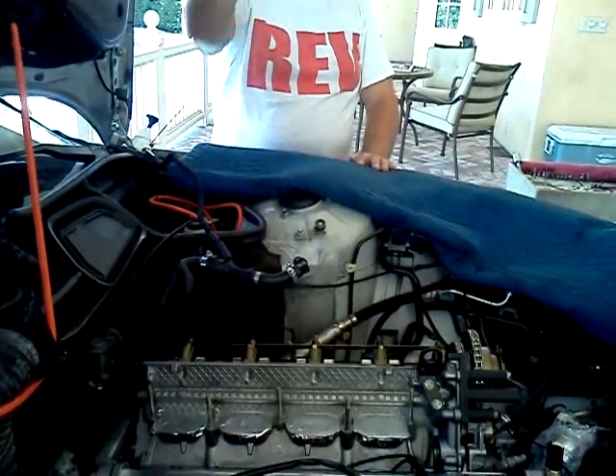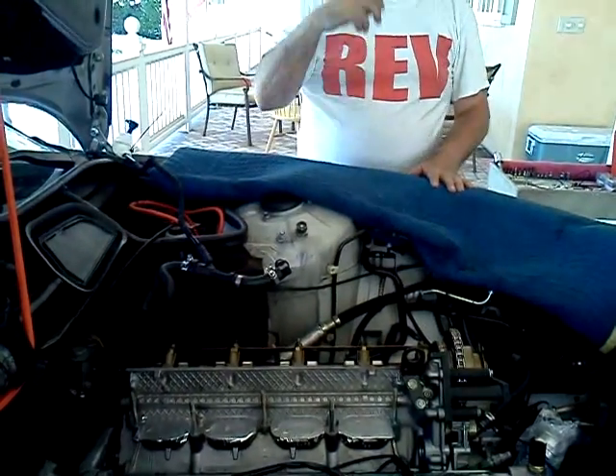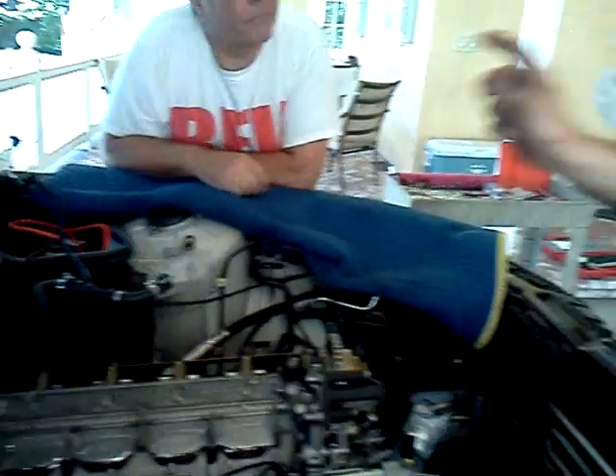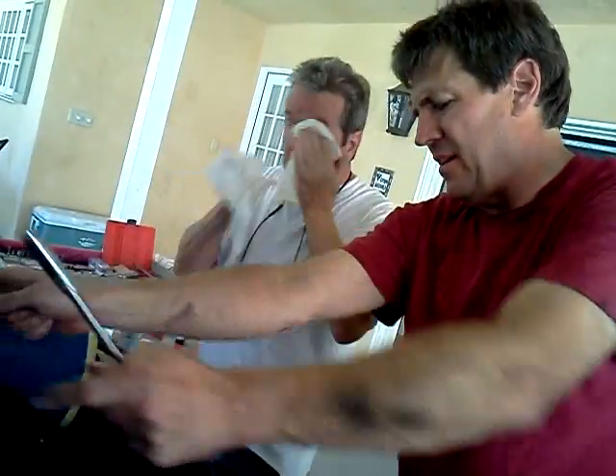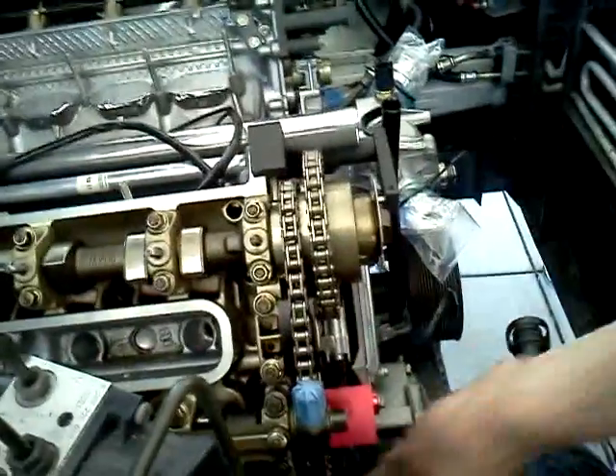People have set the timing with those pointing down, 180 degrees off, so they'll turn but never start. And when the pin's in and those are there, this is just an aid to keep you from screwing everything up.